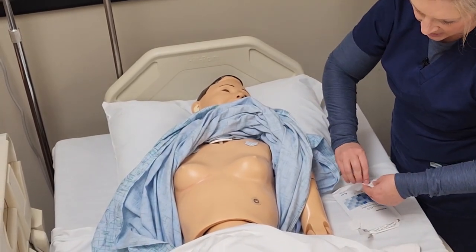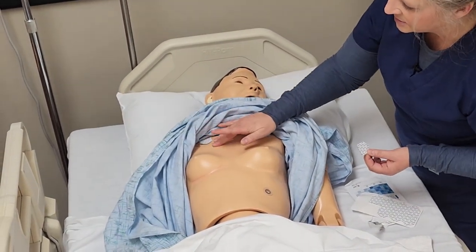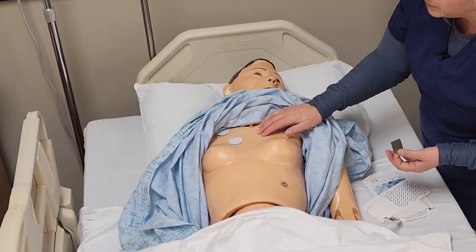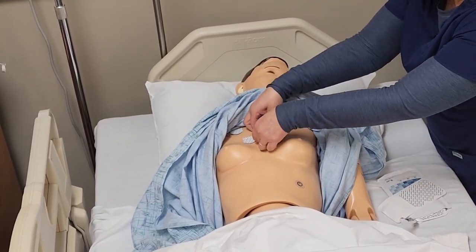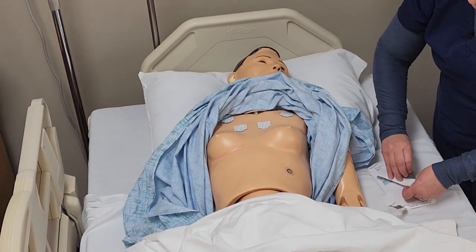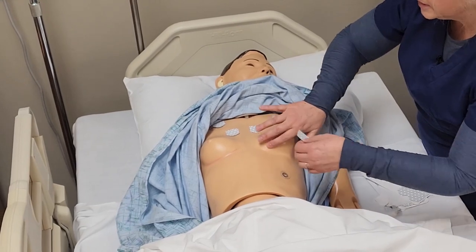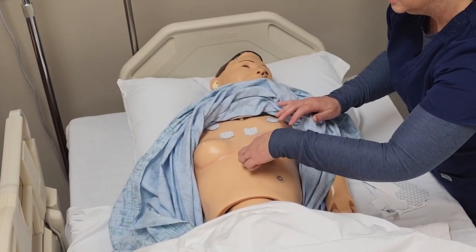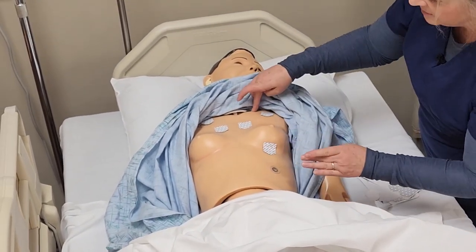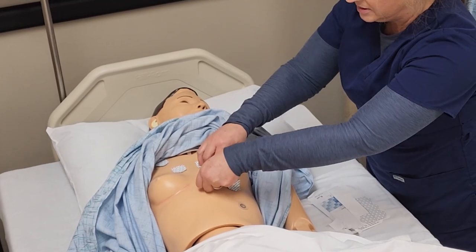We're going to find the fourth intercostal space, both on the right and left of the sternum. Count down four and place V1 there. Our V2 will be in the fourth intercostal space to the left of the sternal border. We're going to place V4 in the fifth intercostal space at the mid-clavicular line, and then V3 goes in between V2 and V4.